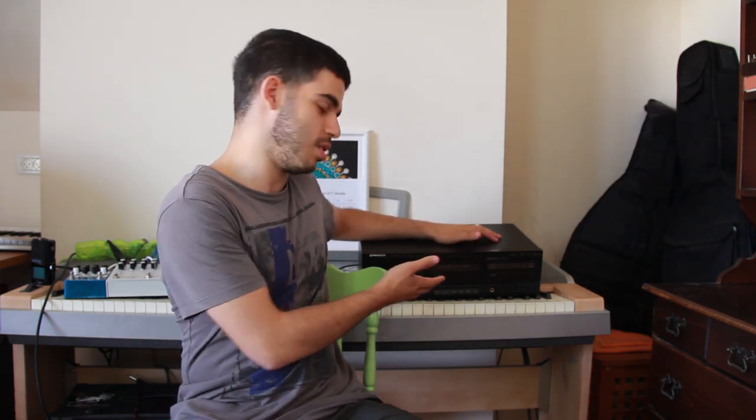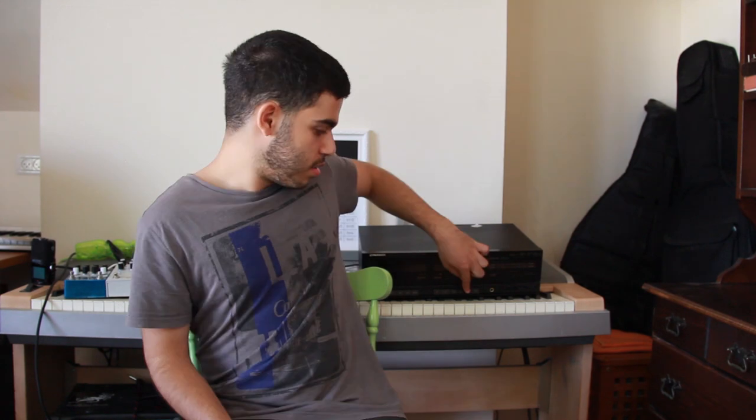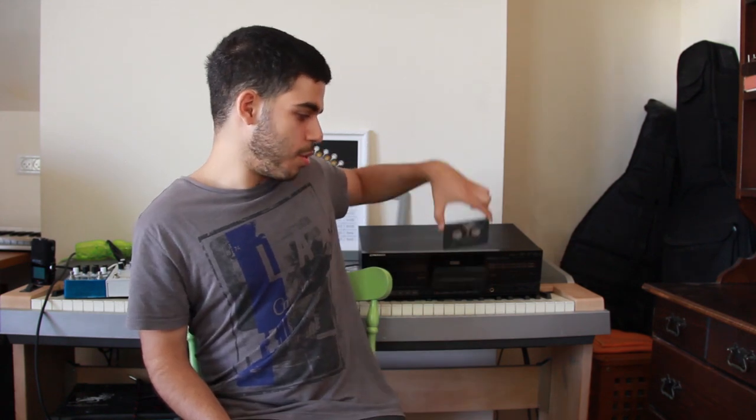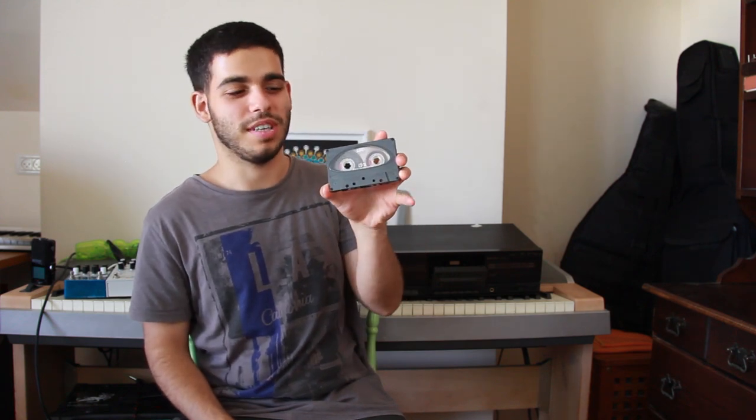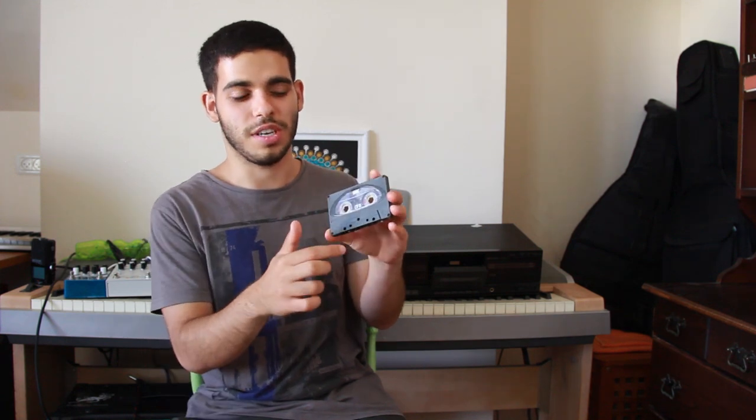So I wanted to make a video where we're going to use the recorder feature to record audio into the tapes and then back into FL Studio and see if it adds anything to the recording, and just explore how it goes. We're going to be recording on these cassettes and they look pretty cool — you can record multiple times on the same cassette. You just rewind it back and record again. So yeah, let's do it.